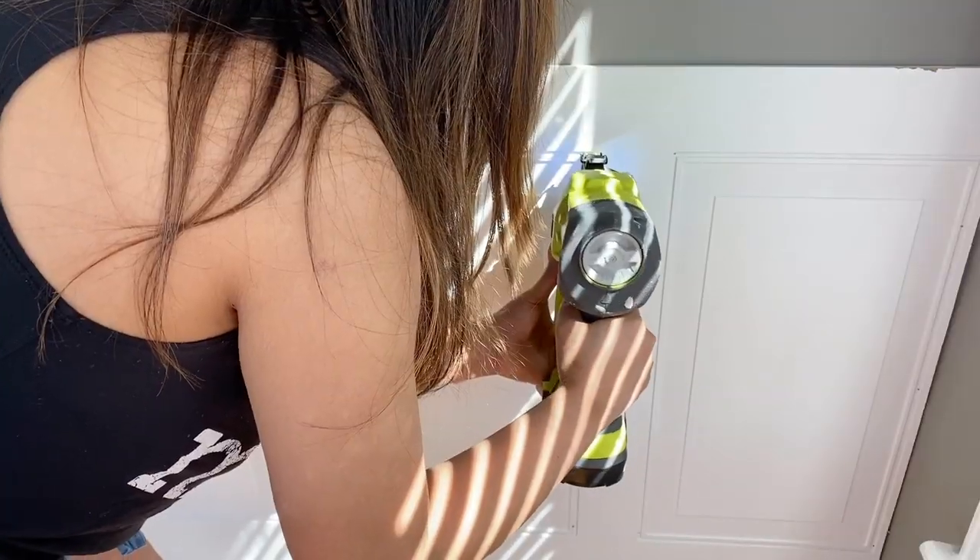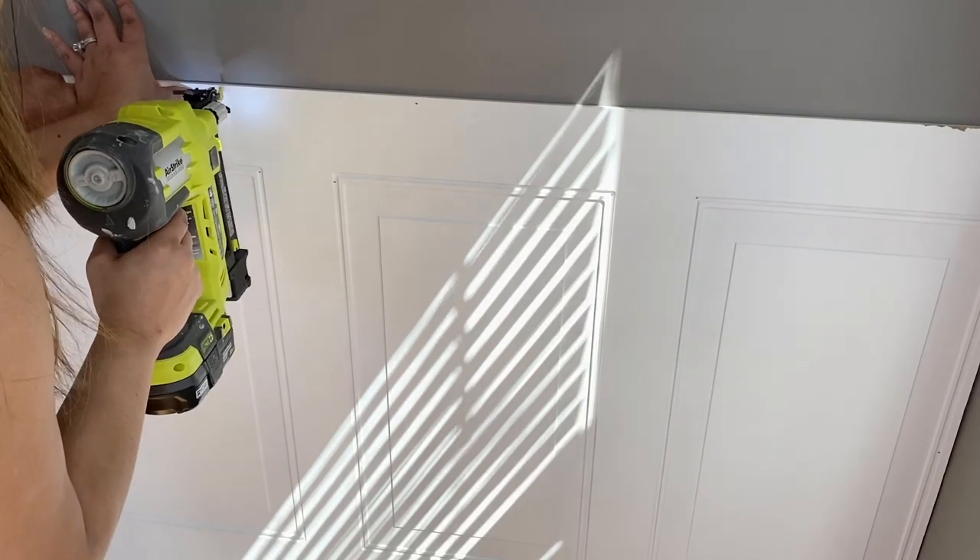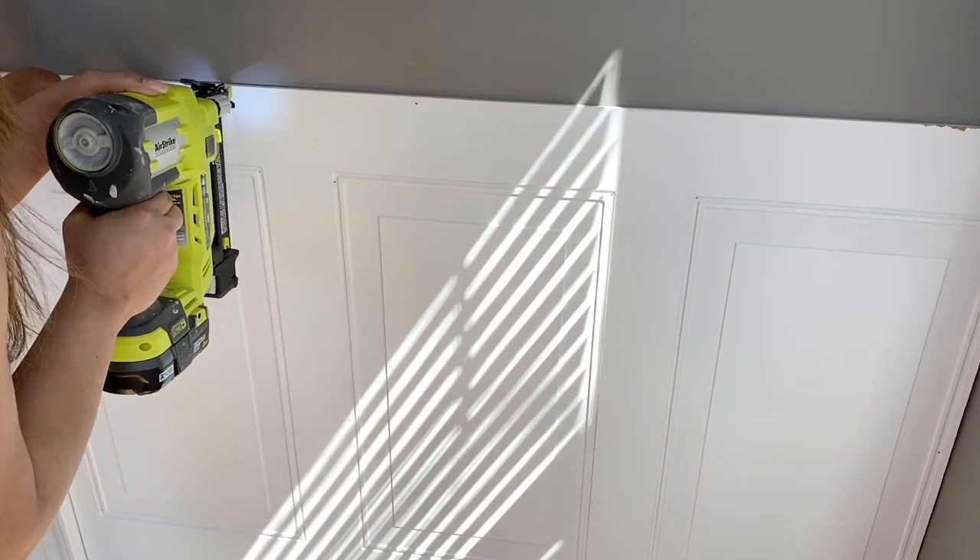I'm using a nail gun to do this. It was my first time using a nail gun and I was so happy to do this, you guys — it was super cool.